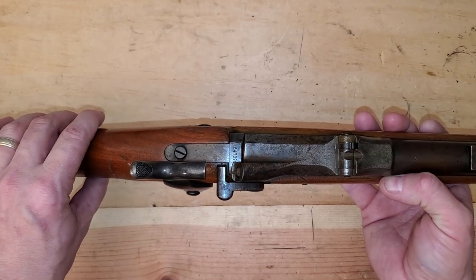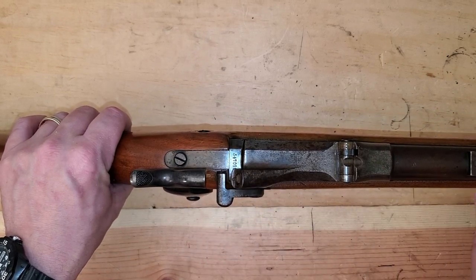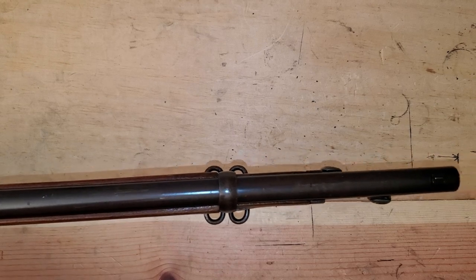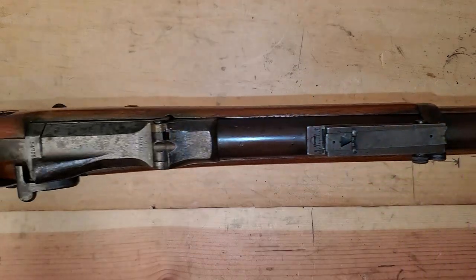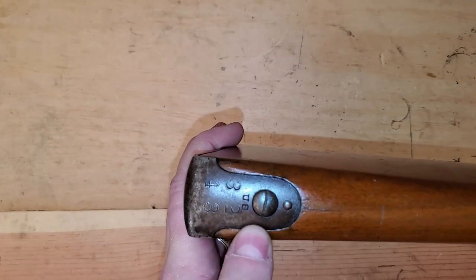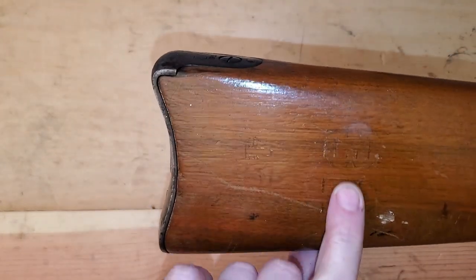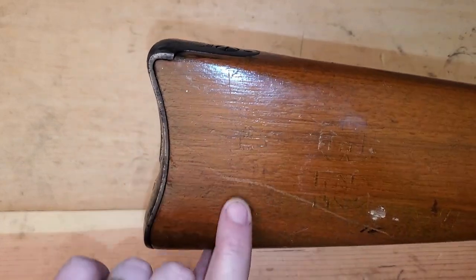So we went from muzzle loaders to that. I'm going to show you a few features and then work the action for you. First of all, it is a long gun — a long, long, long gun. I haven't measured this barrel but I think it's like 30 or 32 inches. Long stock — the stock is stamped US with the numbers 32 and 43.